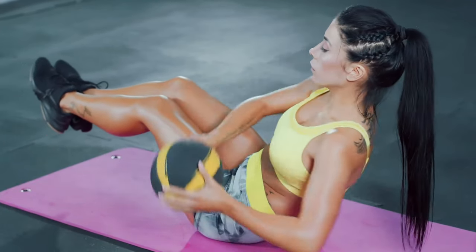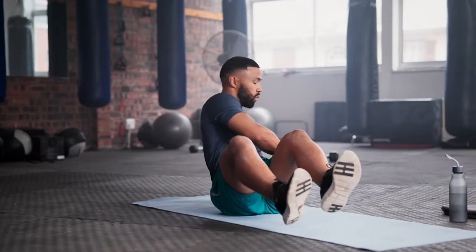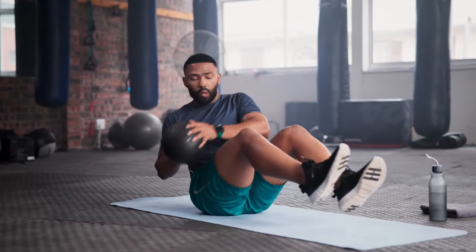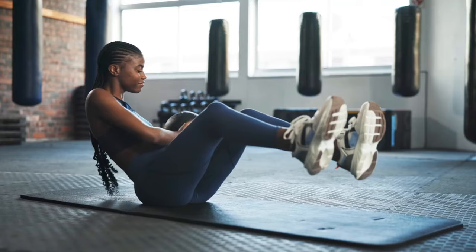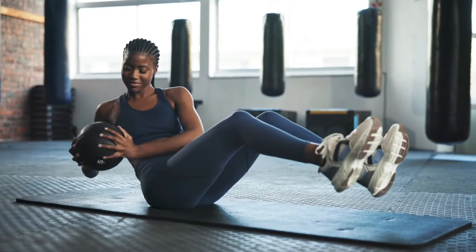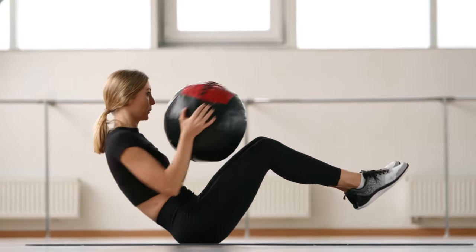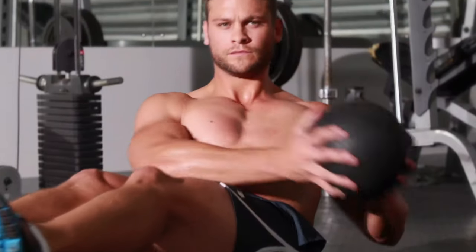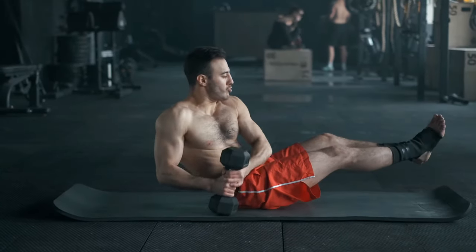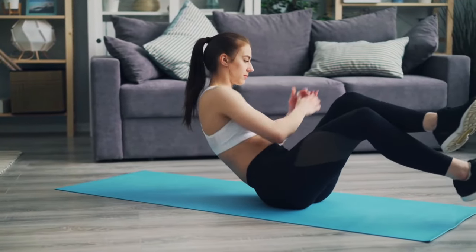How to perform Russian twists: Sit on the ground with your knees bent and feet flat. Lean back slightly to engage your core. Clasp your hands together or hold a weight in front of you. Lift your feet off the ground for an added challenge. While exhaling, rotate your torso to the right, bringing your hands or weight beside your hip. While inhaling, return to the center, then rotate to the left. Continue alternating sides. Perform three sets of 15 reps.